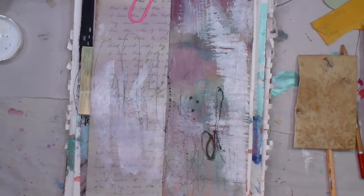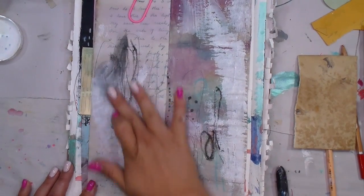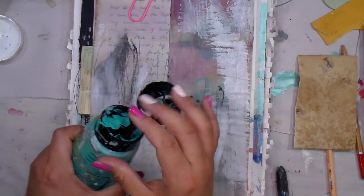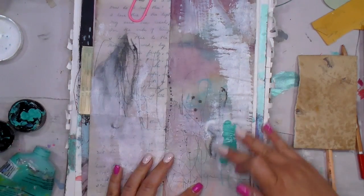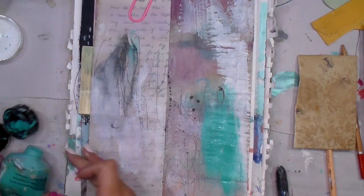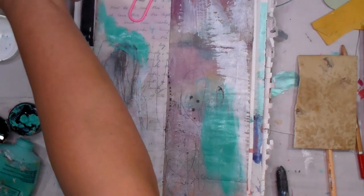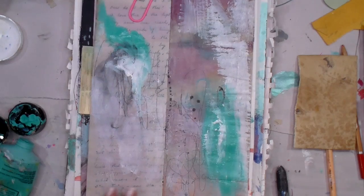I'm going in with the Lyra graphite water-soluble stick here. Y'all already know I don't know what I'm going to do, so I'm just allowing the energy and the mood to take me where it wants. There was a point - like there usually always is - where I'm like, holy mother of pearl, this is not working. When I first started art I would have given up too soon, but now I'm at the point where I say, okay, you want to challenge me? Let me show you who's boss. I'm going to figure it out - and I did.